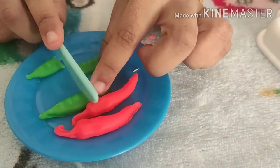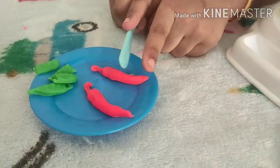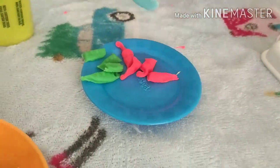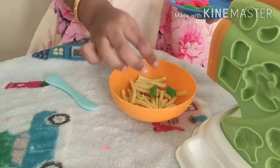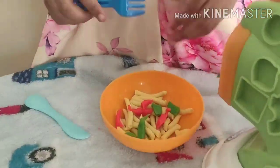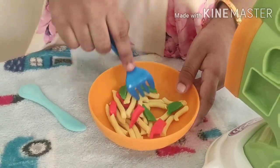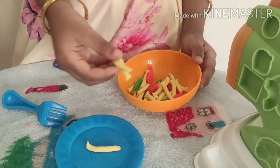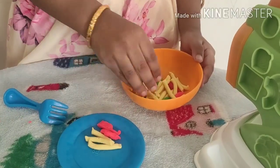Let's cut the noodles. Now, let's add the veggies to the noodles. Give it a gentle mix with the fork. The noodles are ready and can be served to the dolls.